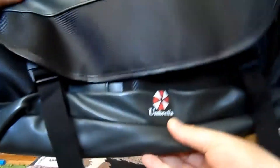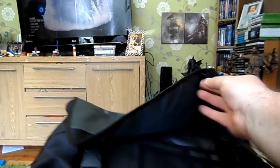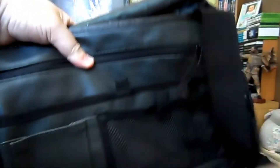You'll see some zip compartments on the inside — there's another Umbrella logo there. So let's have a look inside: two clips there. Loads of zip compartments. There's no sample virus in here! There are two big compartments on the side — one zip-up and one velcro, pull that down like that.